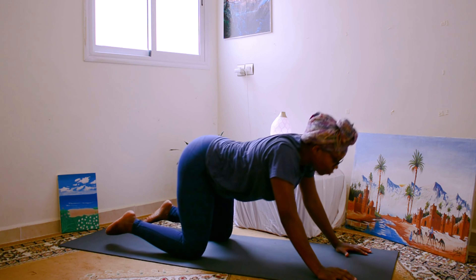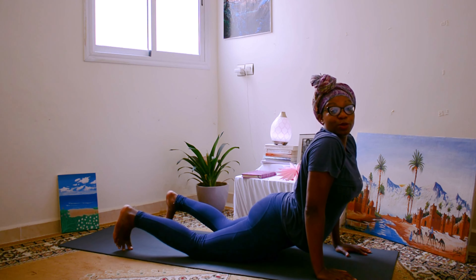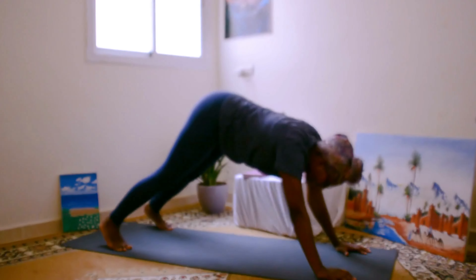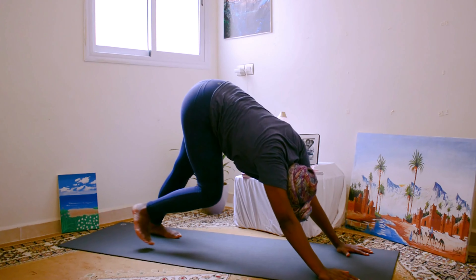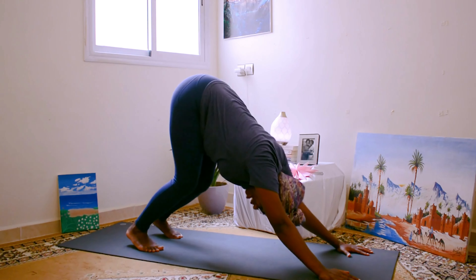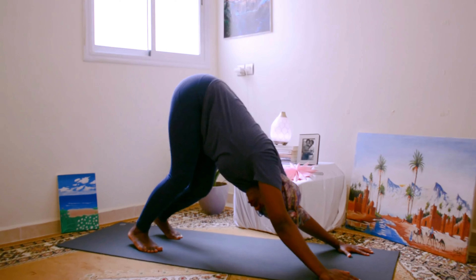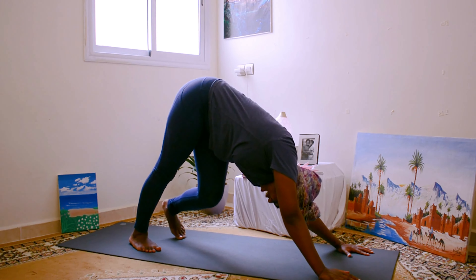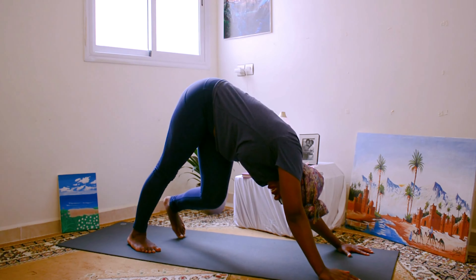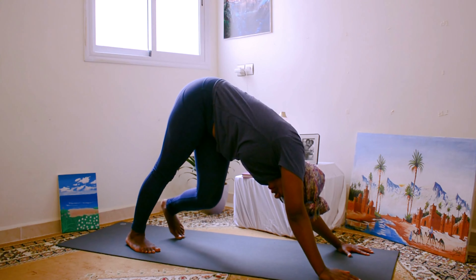One more time. Bring it forward, and this time curl your toes — big toes are on the mat here. Downward facing dog. Pedal out your feet. Bend into one knee, then the other. I'm moving slow because this is a form of self-care for me. The most caring thing that I can do for my body is move slowly, not rough, but to slowly open up my body. The best thing that I can do for myself is to focus right here on this moment.